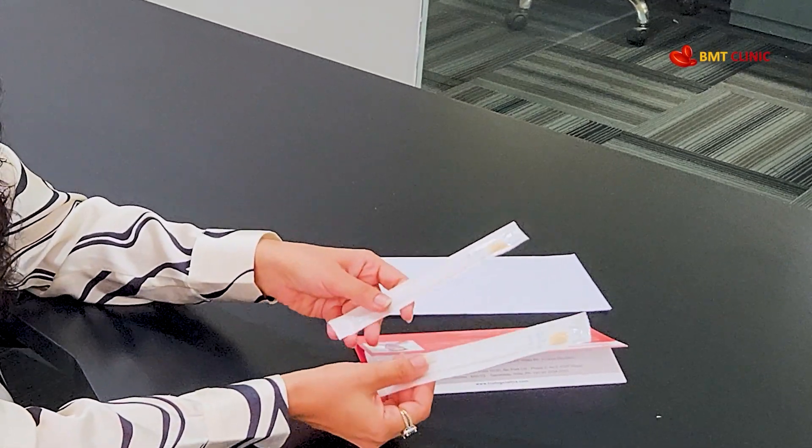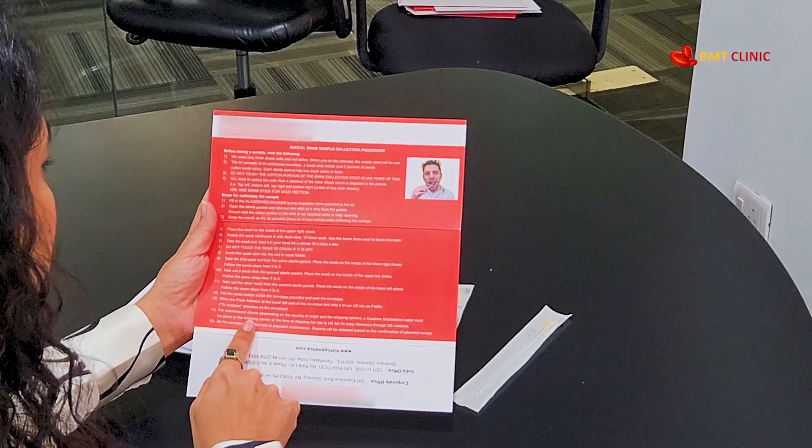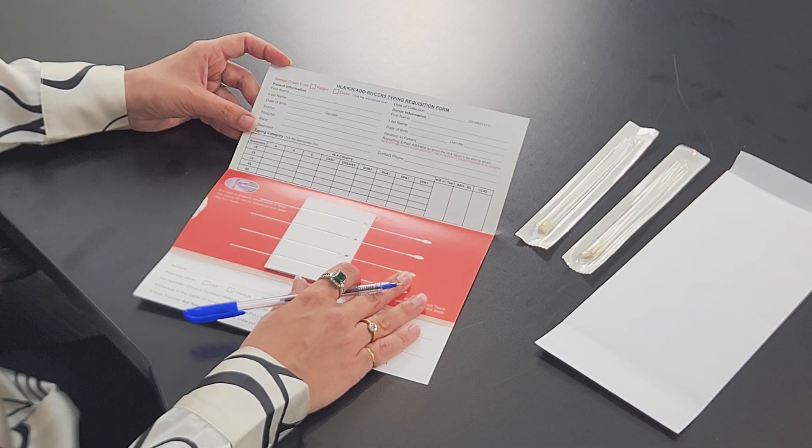Inside the kit, you will find four sterilized cotton swabs, a detailed instructions guide, and a form to fill in your information.